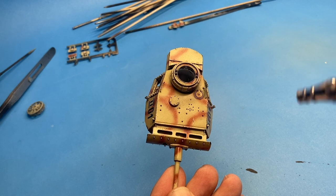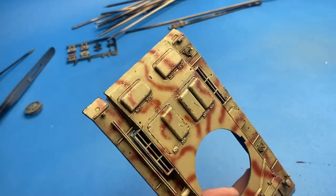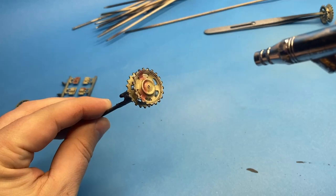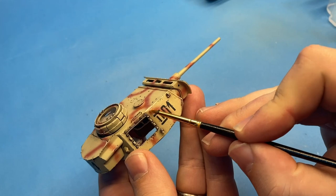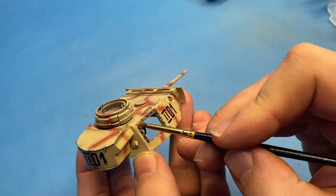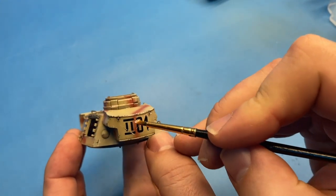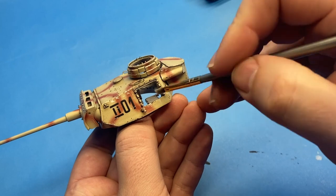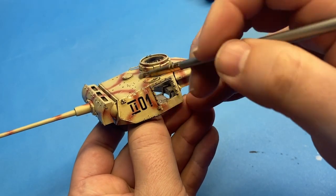Once the decals are done and the wash is done, I hit everything with a satin coat. For the last few builds, I've actually gone away from using a straight matte coat and I'm using a satin coat so that it still has a little bit of shine to it — I think it looks just a little bit more realistic. At this point I'm starting to do oils in two stages: highlights and then dirt and grime. Here I'm using a white oil paint and pulling it in a downward motion to create the effect of streaks, paint fade, and things like that, working all around the vehicle.